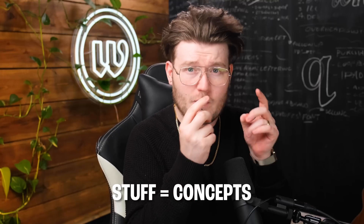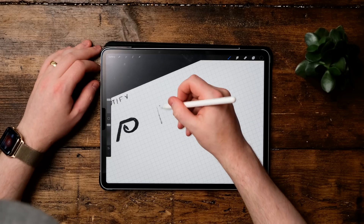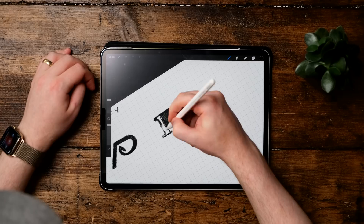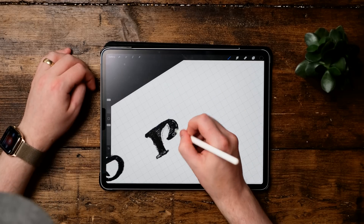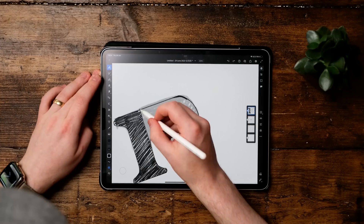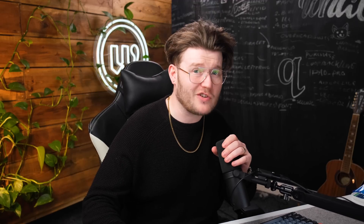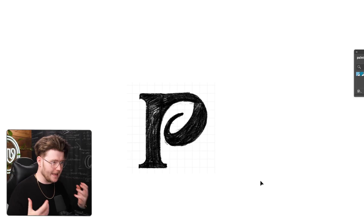Before I do any of the redesign, I need to go ahead and sketch some stuff out. I need to try and come up with an icon that would work. I'm trying to find some ways of bringing a leaf or something that people would instantly recognize as natural into the P. I found a way where we can add a leaf into the counter of the P and it looks really good. Back into Illustrator. What I like about this idea is that it's a bit more natural and botanical.